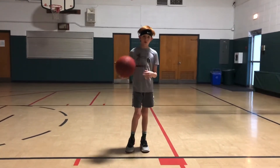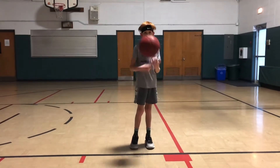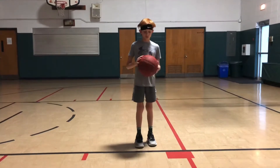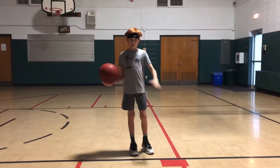Now remember, when we're dribbling, we want good wrist control. We want good finger pad control. We don't want to slap the basketball. We don't want to be fingertips. We want finger pads and good wrist control, controlling that basketball.